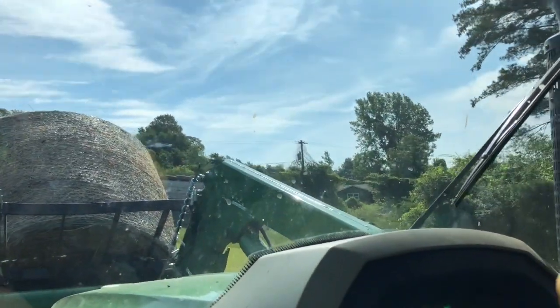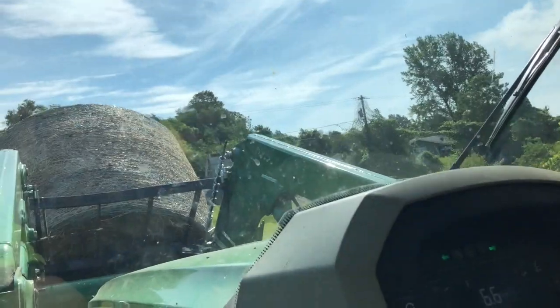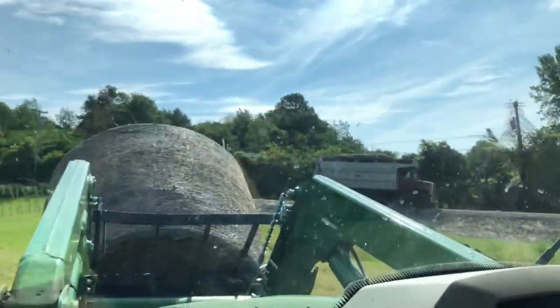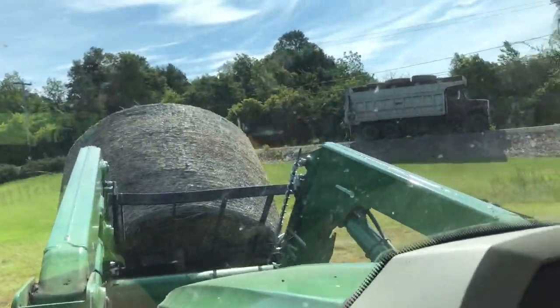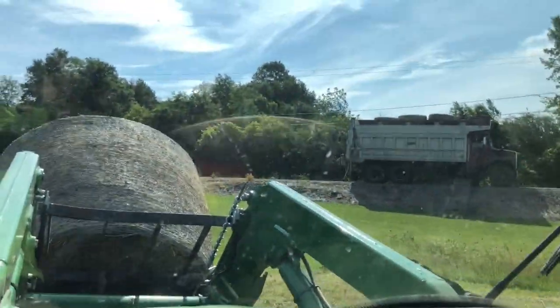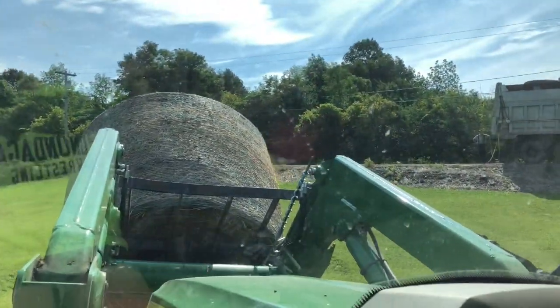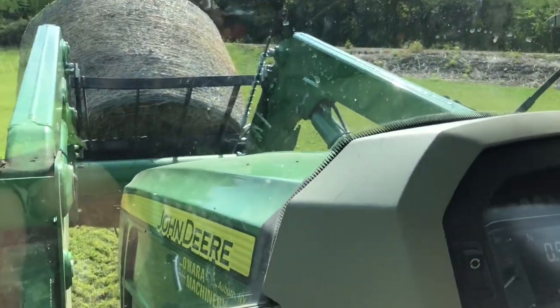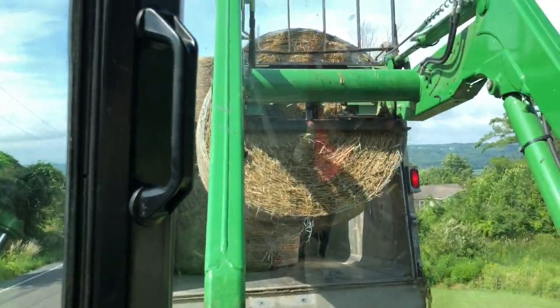This is a mix of dry hay made up of alfalfa, timothy, and some native grasses. We just stockpile this for the winter when the cows are not on pasture — this is what they eat in the wintertime.